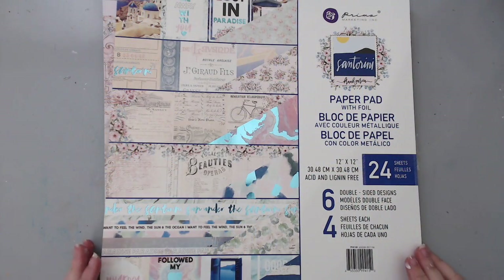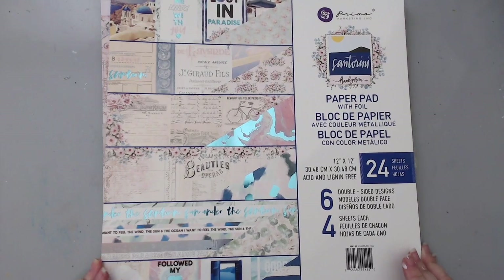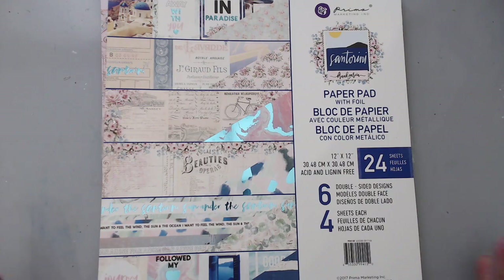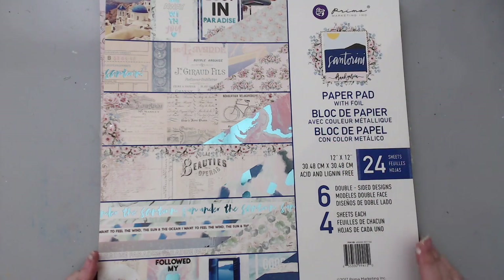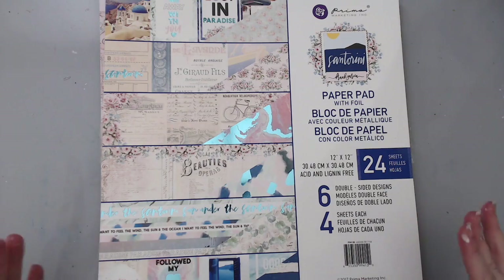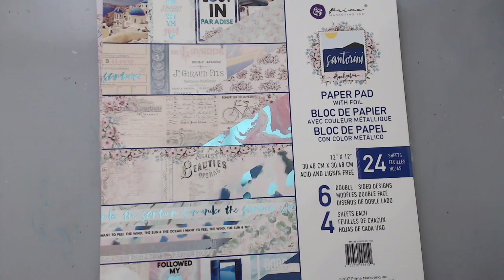Hi everyone, it's Karen here and welcome back to my channel. I'm really excited to create a new layout today, especially for national and international scrapbooking day. I'm going to be using the new Santorini collection from Prima Marketing designed by Frank Garcia. This is a beautiful collection — it has beautiful papers, all beach themed, more like a European beach theme, but it's good for any type of beach theme.